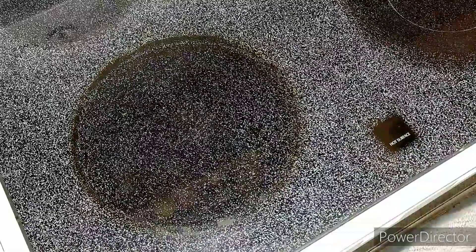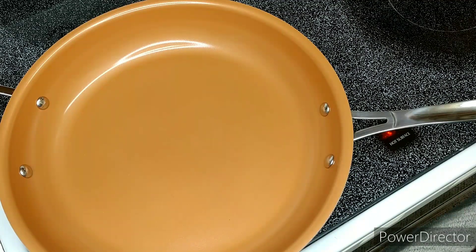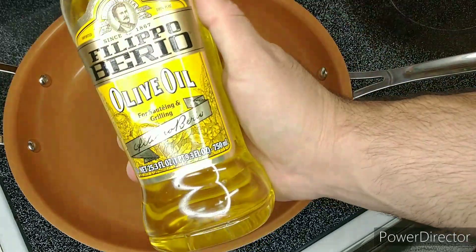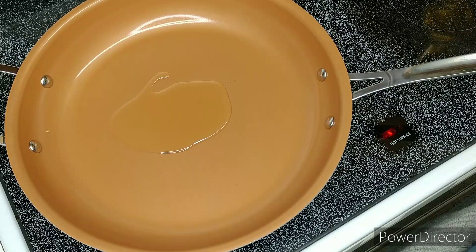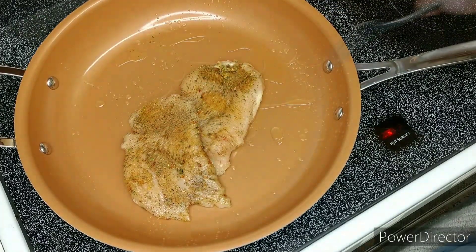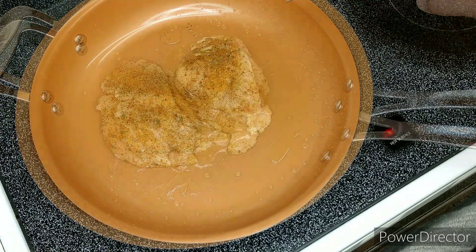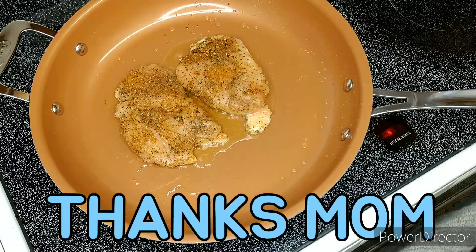Now we need our sauté pan. Turn the heat to medium and let's get going. We're gonna add about a teaspoon of cooking oil, and to be healthy I like to use olive oil. Now that the pan's getting nice and hot, we're gonna add our chicken. We're gonna cook this for about four to six minutes on each side. Special shout out to the sponsors that provided us with this new copper plated pan — thanks mom.